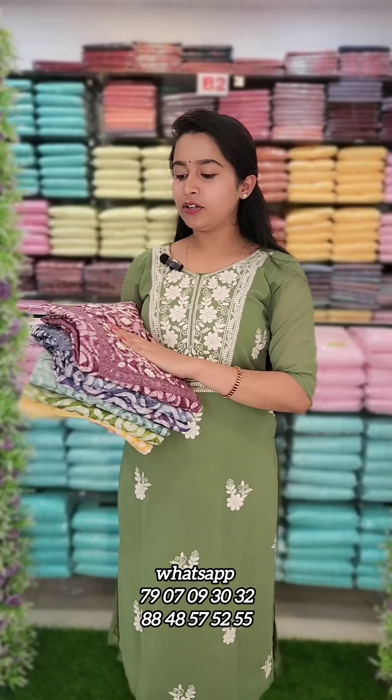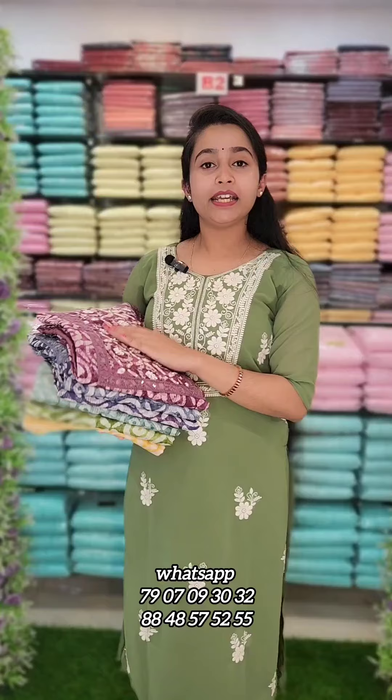Hello Angels! Welcome back to Fashion Week Designs! In this video, we are going to show you a lot of material in the net kota fabric. It has been available in 6 different shades.